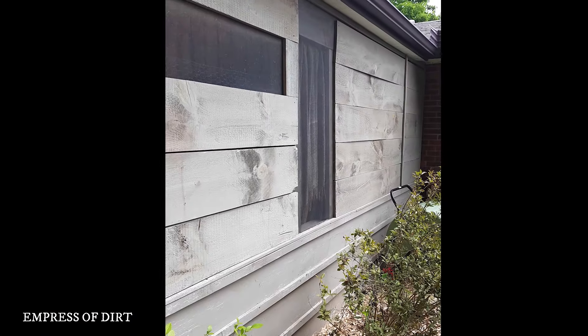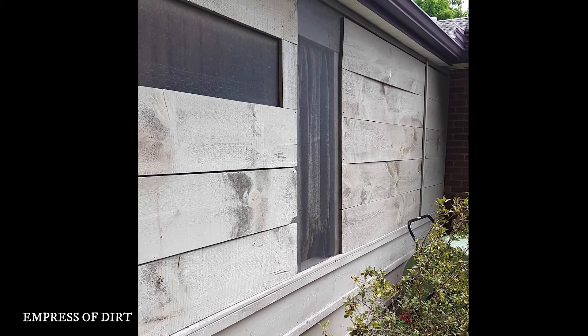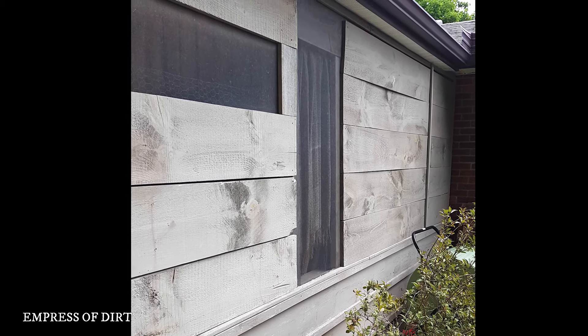This is the south side of our covered patio before I started building. The whole structure is not level, so it took some thought to make everything work and look good in the end.